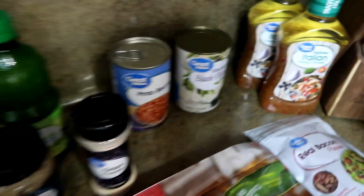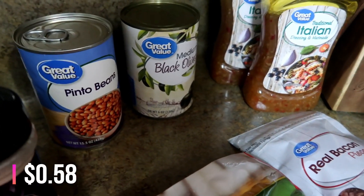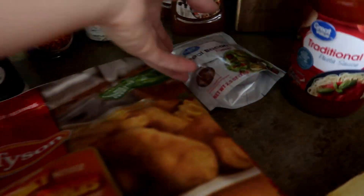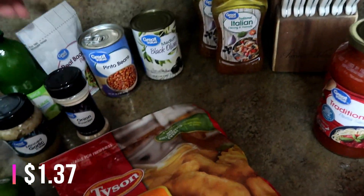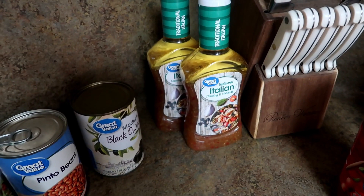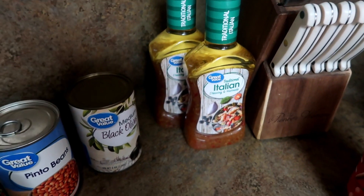I also got some pinto beans for the burrito bowls we're going to have this week. Some black olives — we're going to have a salad night one night and my husband wanted those. He also wanted some real bacon pieces to put on his salad. And some Italian dressing, which is for marinating wings — I have wings on the meal plan. I got two bottles just to have a backup in the pantry.